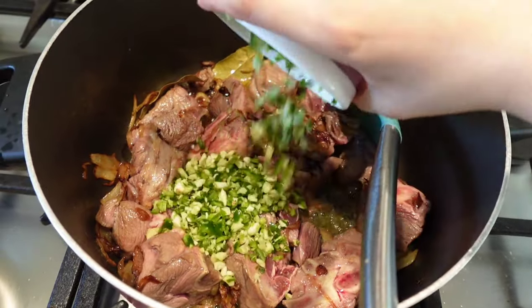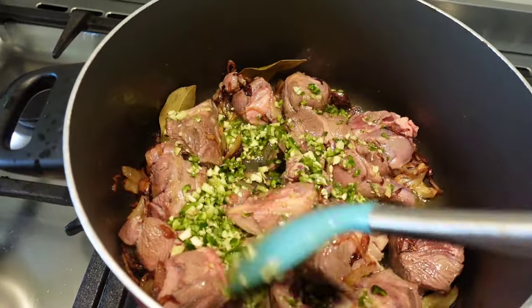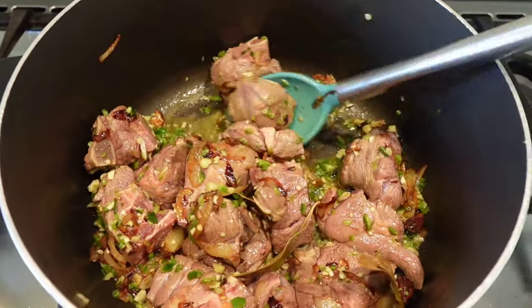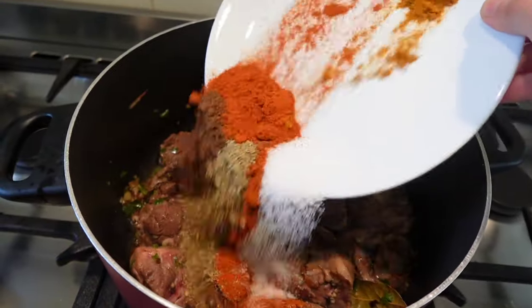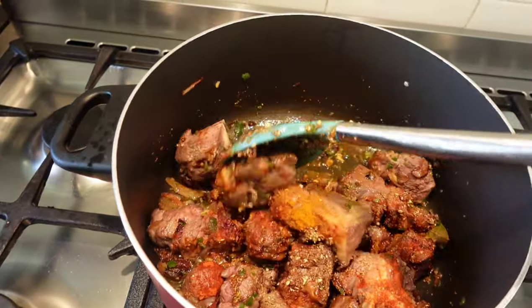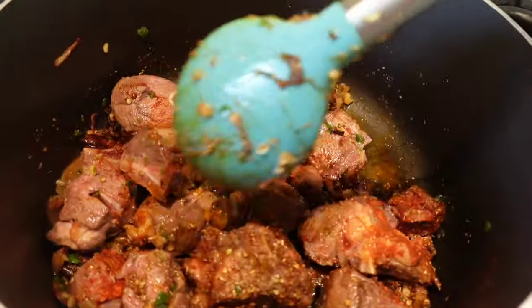Add this freshly chopped ginger, garlic, and green chilies into the meat — the fragrance this gives is amazing, the bazaar-bought copies never give this. Now add in all the masalas. Make sure the flame is on low right now because all the masalas will stick to the bottom. Bhuno it a little in there until the fragrance starts coming.